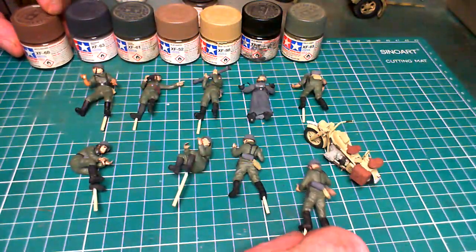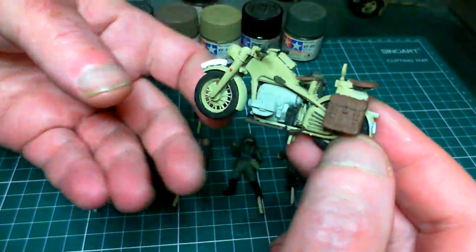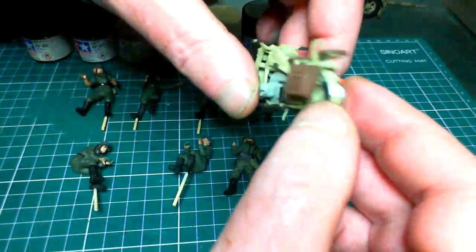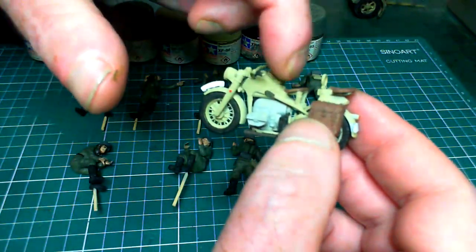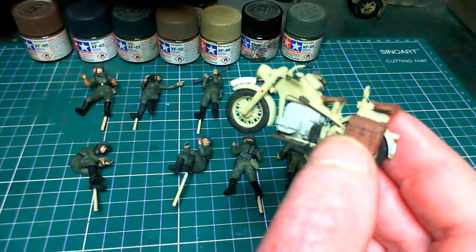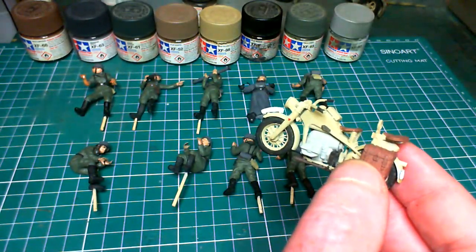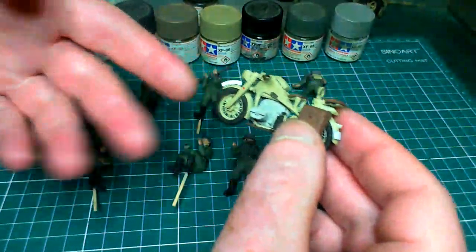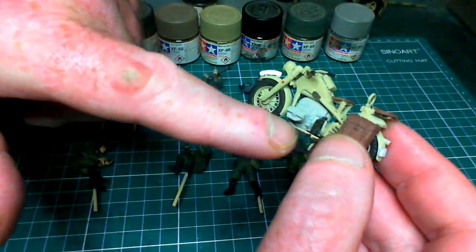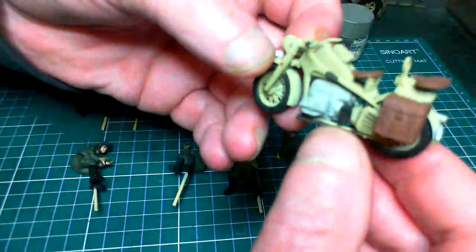Now the motorcycle itself — the little Zundapp. I used XF-88 for the main color of it, and XF-2 Flat White for the number plates front and back. NATO Brown for the bags. For the gray on the engine I used Light Gray, XF-80. Once that gets a black wash it'll darken up and fill in all the little grooves and make it look nice. Flat Black on this black piece here as well.